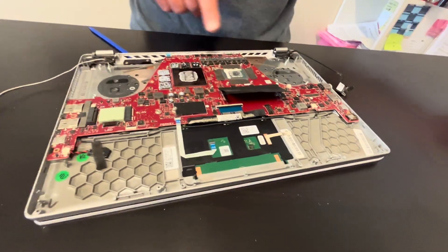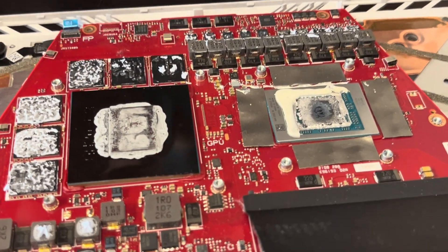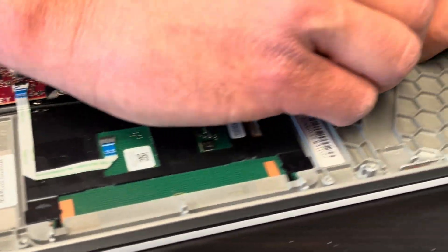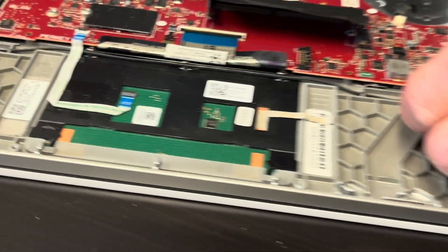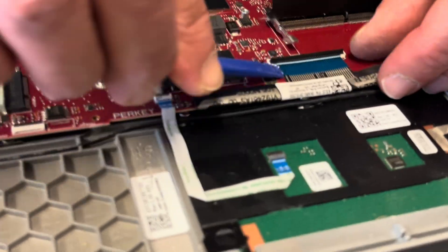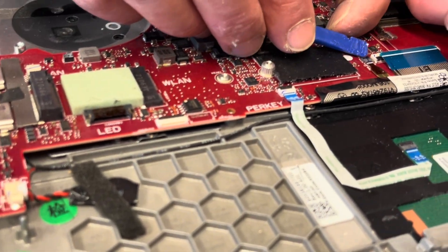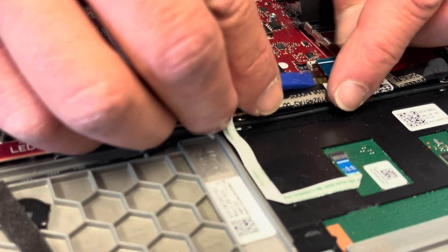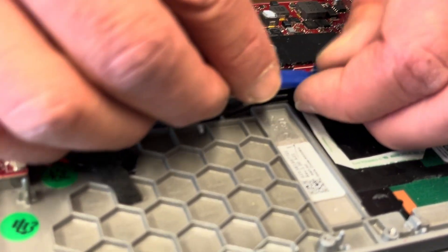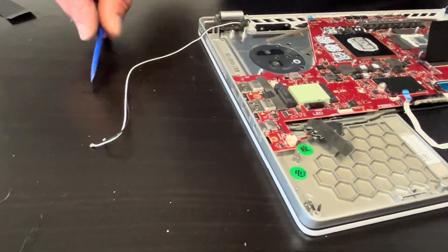Here we can see the processor and the graphics card — they are both soldered on the motherboard, so if they don't work you have to replace the whole board. Now we are pulling the whole board, so disconnect all the remaining connectors. For the keyboard connector, always close the connector carefully to avoid accidentally breaking it off — be very fragile. That's our CMOS battery; I'll keep it with the board.